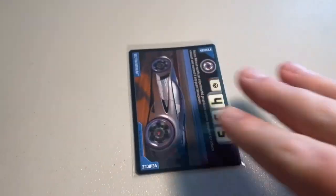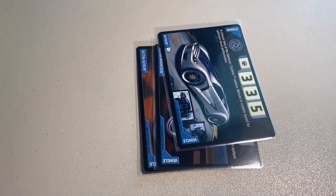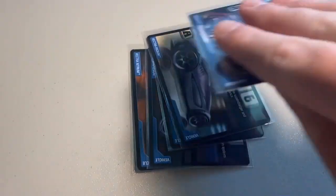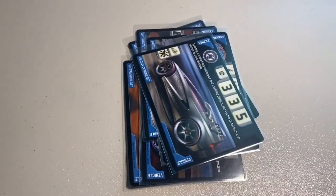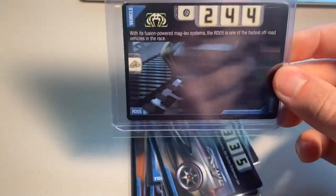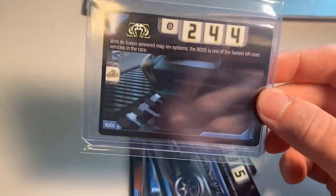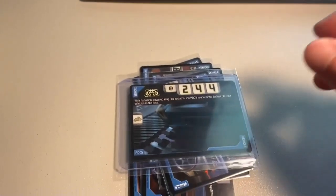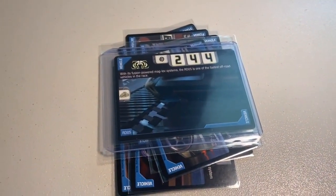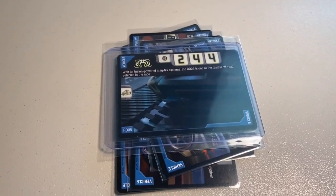Let's go through the sales from over the weekend. First up, a lot of eight near mint to mint cards: Vectronitrium, Vectra Magnesium, Nitrium, Vectra Iridium — lots of silencers in here — Anthracite, Battle Spec, Vectra Octanium, and then my last copy of RDO5. RDO5 sells very quickly — not really sure if it's super high demand or just a card people are always missing, but it definitely seems to sell faster than RDO9 and RDO8. The total was $56 even to a return buyer.